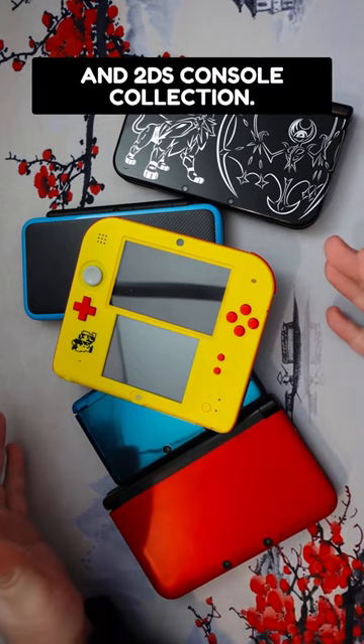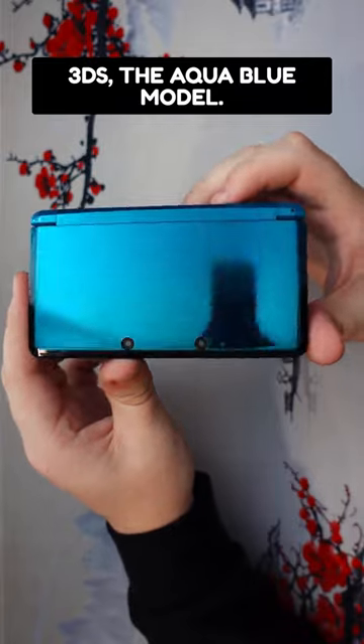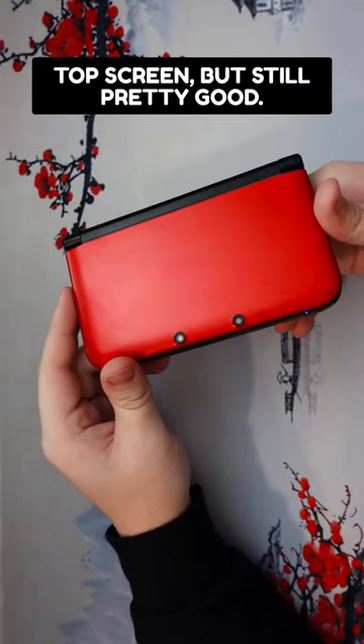This is my Nintendo 3DS and 2DS console collection. Starting off we have the original 3DS, the Aqua Blue model. This came out in 2011. It certainly has some design flaws — I remember there was an issue where the bevel on the bottom screen would scratch the top screen — but still pretty good.